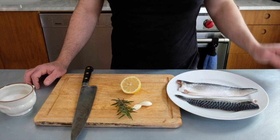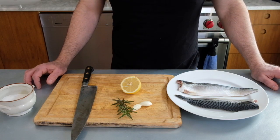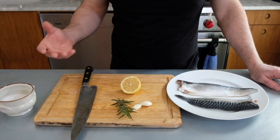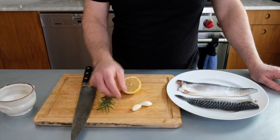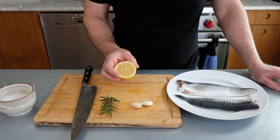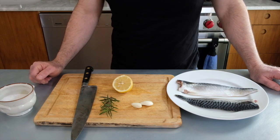We just have two fillets of mackerel. If you have more than two people in your household who are ready to eat mackerel, you're very fortunate. It's very strong flavored, and so accompanying it we have a very small number of very strong flavored things. For our herb we have rosemary, some garlic, and then we're also going to spritz it at the end with a little bit of lemon. If this looks familiar, it is kind of a classic Mediterranean combination.